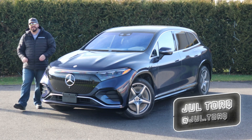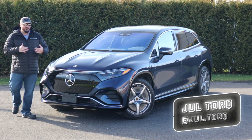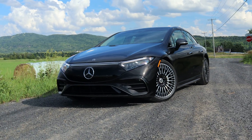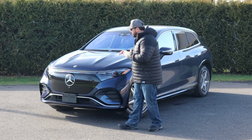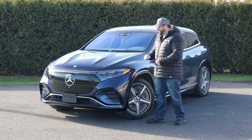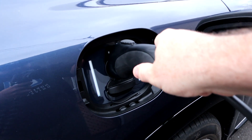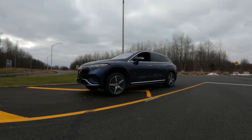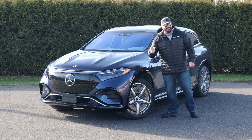This is the Mercedes-Benz EQS SUV — the SUV version of the full electric four-door sedan EQS. Today I'm going to test this SUV to see if it's comfortable, if it's got a ton of technology. We're going to test the range and obviously the acceleration. Welcome to the Torque Media Channel.